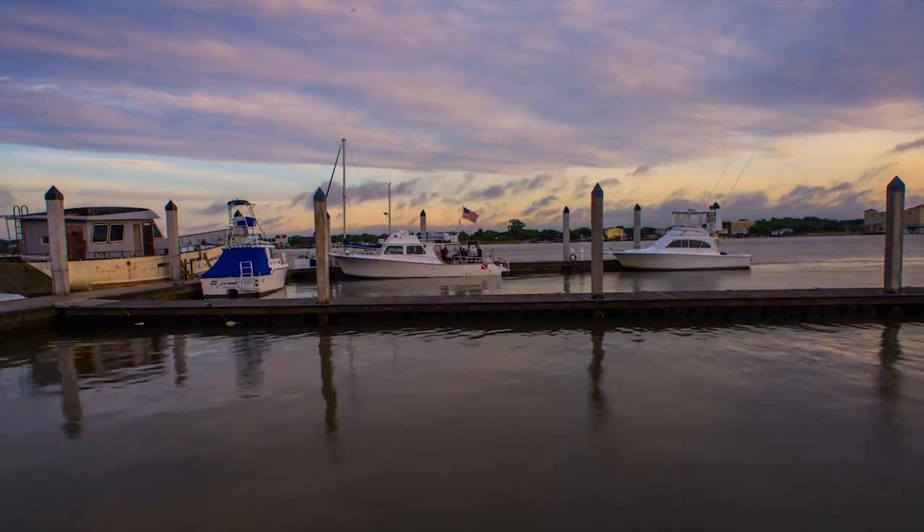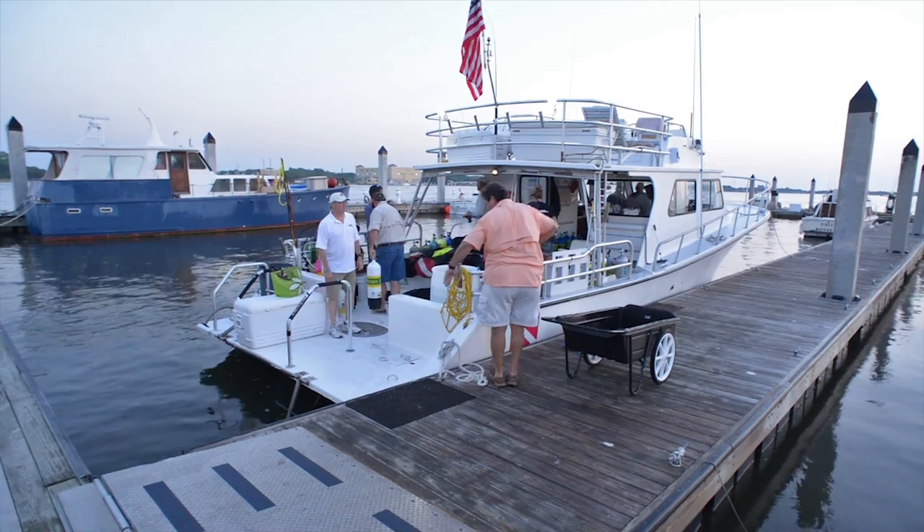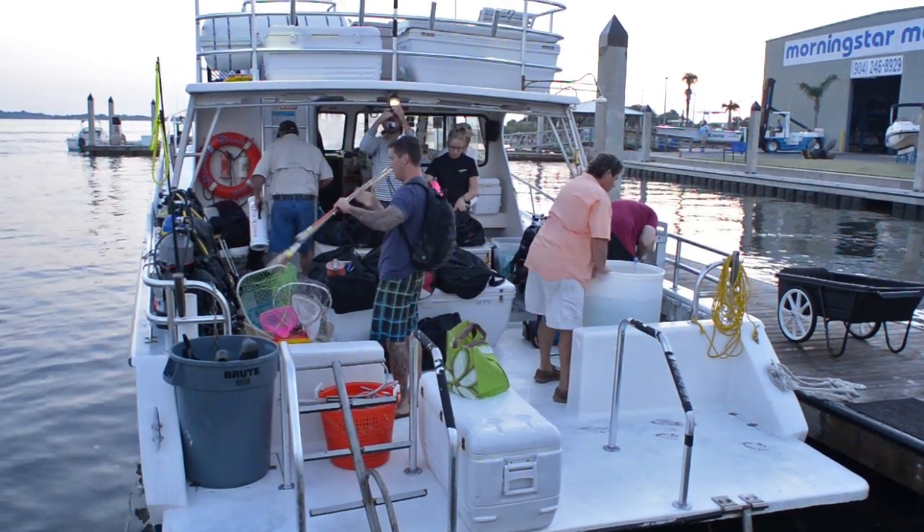Divers meet before sunrise to load the vessel with dive gear and lionfish harvesting tools. I'm Joe Kistel and today we're going offshore to get some footage of lionfish, both via live capture and via spear. I'm going to catch them with a pole spear and put them in a zookeeper and get as many as I possibly can.